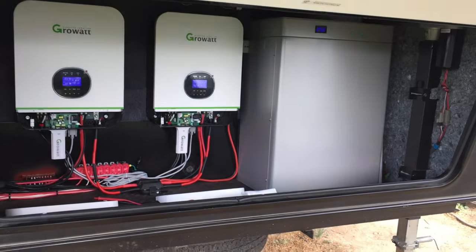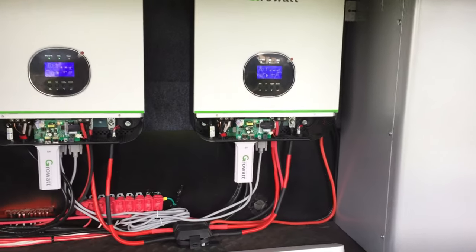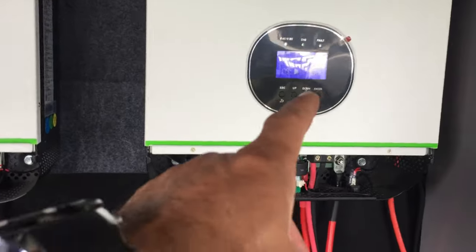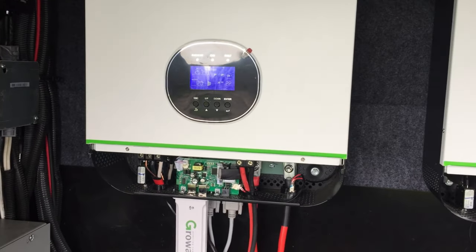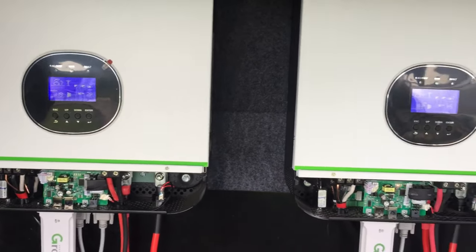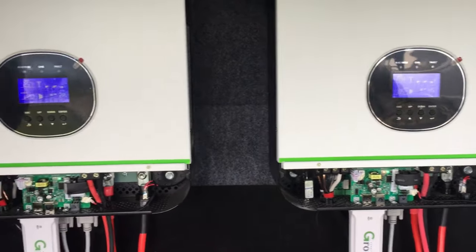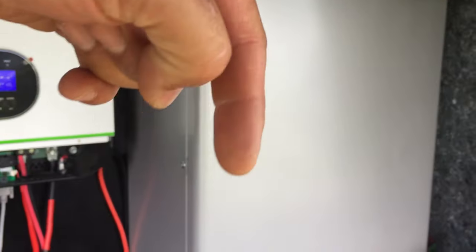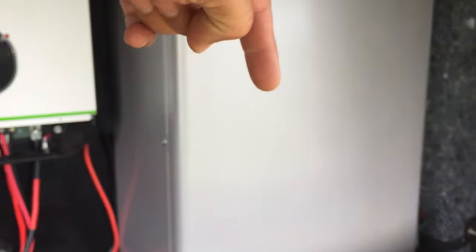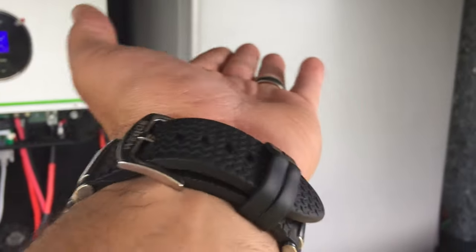Alright guys, here we are back downstairs in the front storage with our power wall and our 6,000-watt split-phase inverters. Looks like we're pulling 1.8 kilowatts and 400 watts there — that's pretty good for the weather conditions right now with the wind kicked up and clouds rolled in. We'll do some more additional testing as we go. We also have the center aisle where we're going to install a few more panels with a new tilt-up system so you can still walk by there.